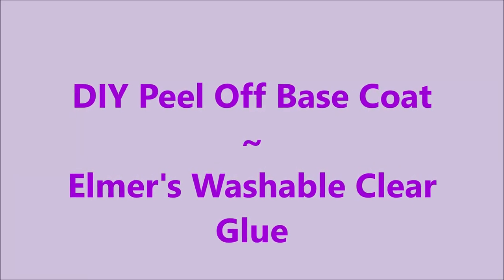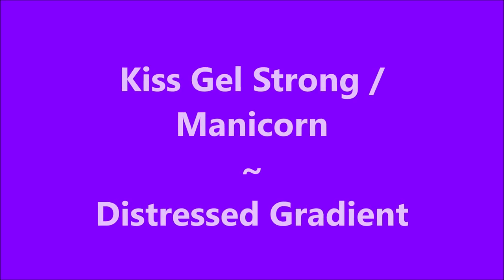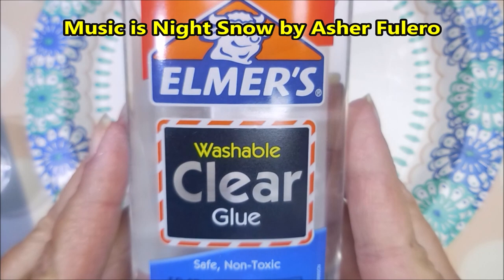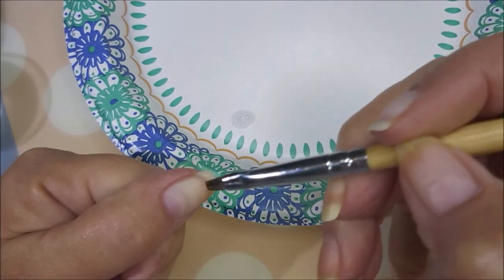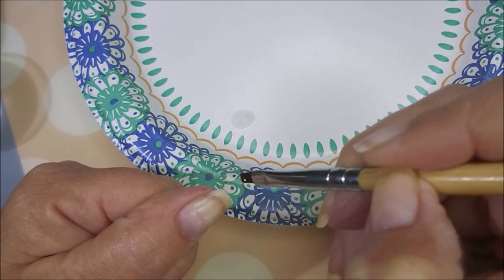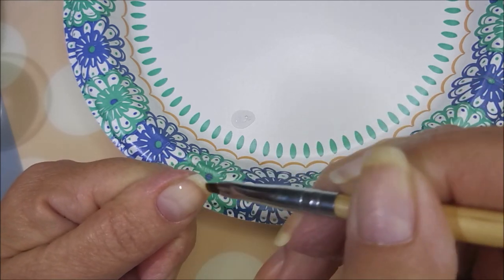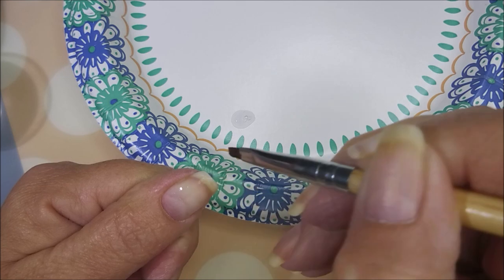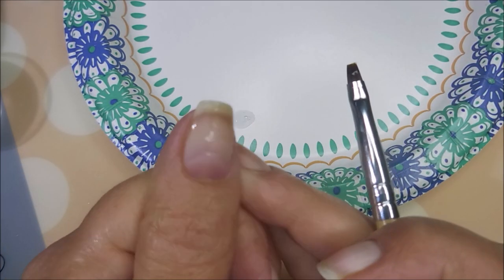Hello and welcome to my channel. Today I'm going to do the peel-off base coat using Elmer's clear glue, and I'll also be doing the gel strong Manicorn in a manicure. This is the washable clear glue from Walmart. I've got a little cup of water, a paper plate, and a small flat brush for mixing. The first one I'm doing is full strength right out of the bottle, just brushing it over the nail, keeping it nice and even.